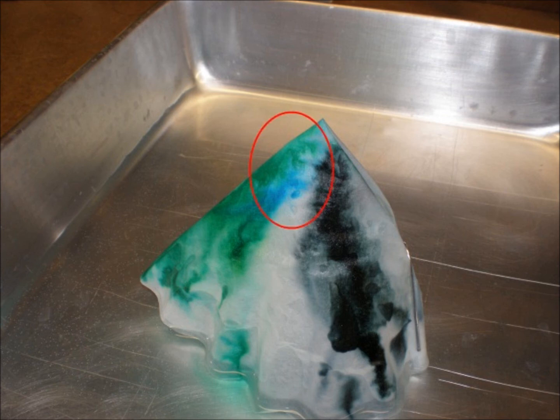Why did that happen? The secret is capillary action. Water gets sucked up the coffee filter in much the same way it was pulled up the tubes in the celery last week. As it passes the ink, it pulls that up with it.